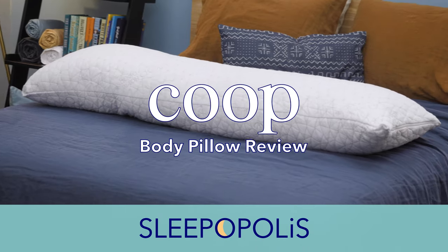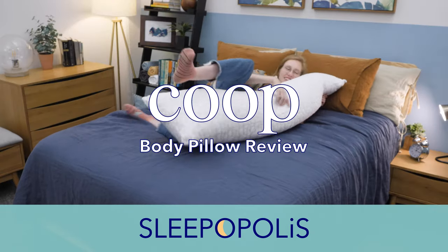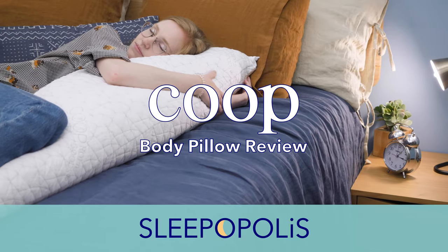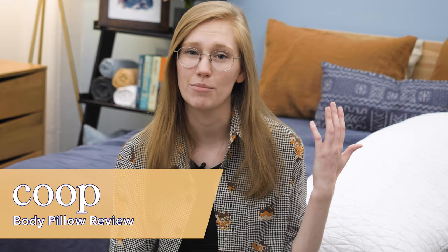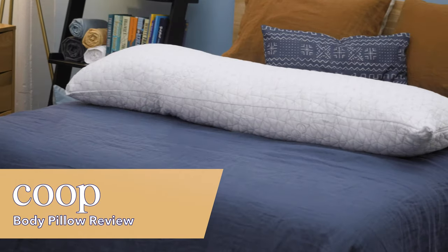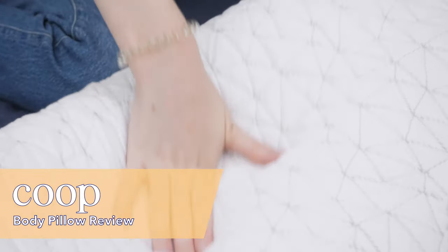Hi everyone, I'm Madison from Sleepopolis and today I'm going to be reviewing the Coop HomeGoods Body Pillow. Like most body pillows, this pillow was designed specifically to be hugged by side sleepers and it's supposed to keep their hips, legs, and spine aligned. I'm a side sleeper myself and I sleep with a pillow between my knees at night, so I'm excited to see if I can up my pillow game with the Coop HomeGoods pillow today. For more in-depth info on this pillow and some discount codes, check out the links in the description below.